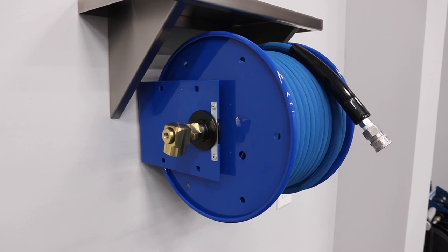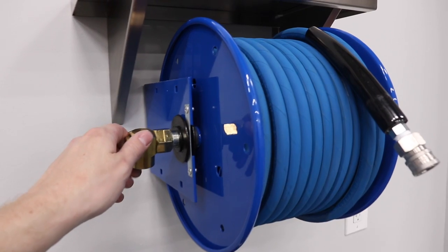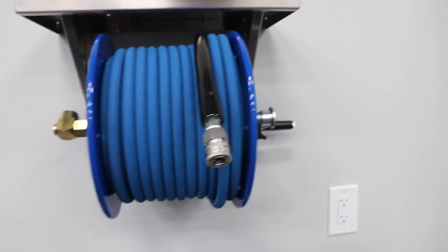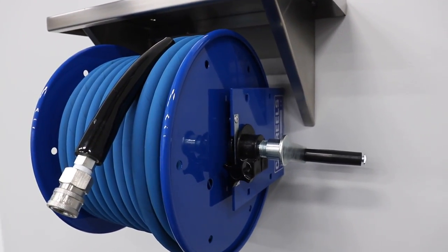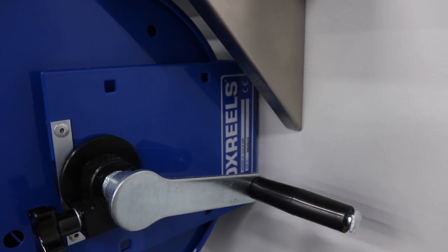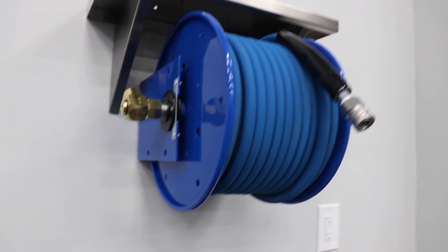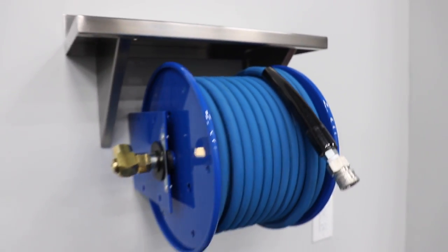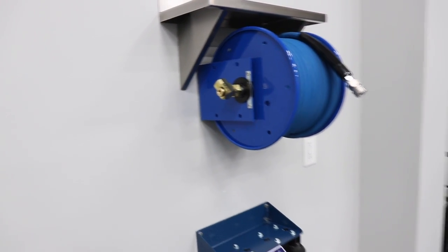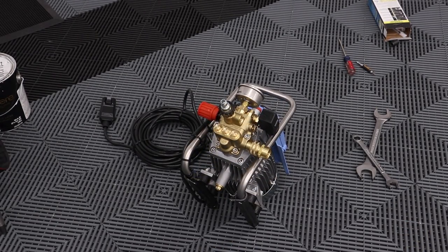It's a Cox 1100 series hose reel. There's our swivel — really stout, really nice. Not the prettiest reel in the world, especially the basic handle, but it gets the job done. Our 100-foot Cobra Jet hose fits nicely with a little room to spare. They do make a 150-foot or even bigger version.